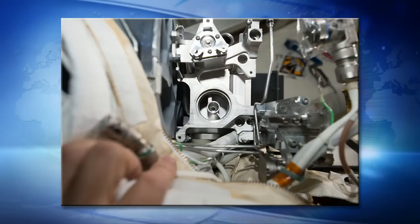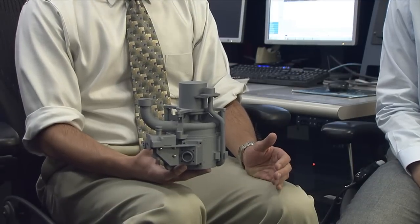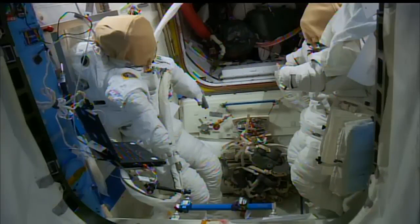What we've been dealing with is a failure of one of our fan pump separators — this is what I'm holding here today. It's a 3D rapid prototype of our fan pump water separator. We've had several issues on orbit with the fan pump separators, and recently, in February, we had another failure and we decided we would remove the fan pump separator from EMU-3011.